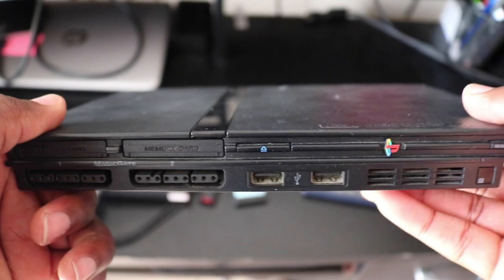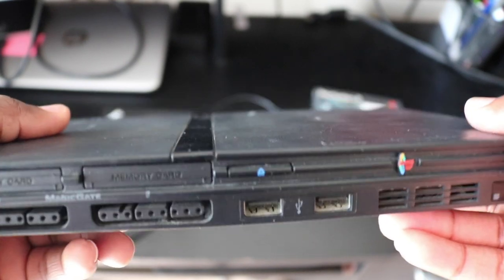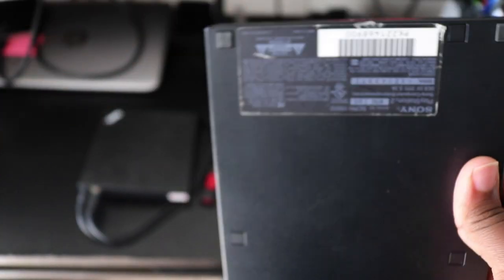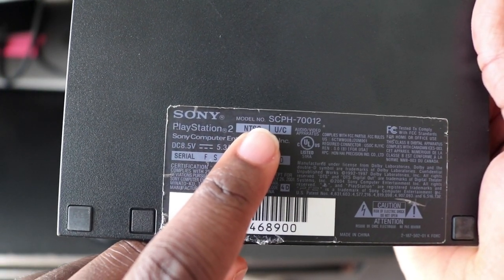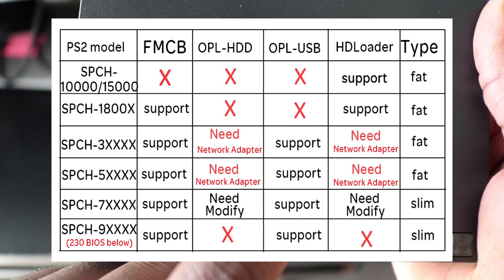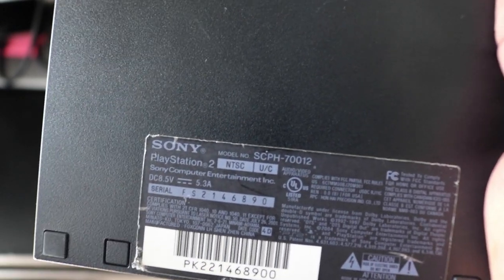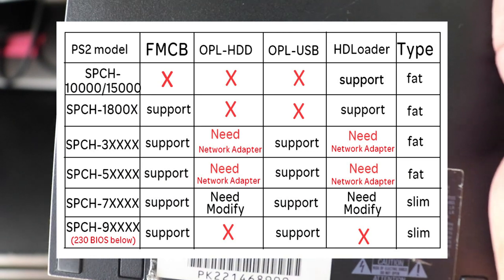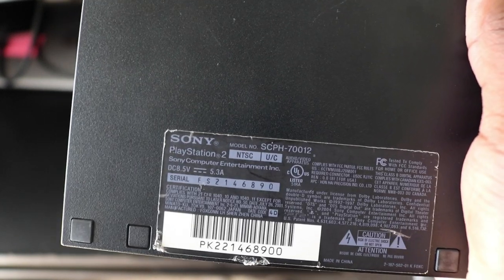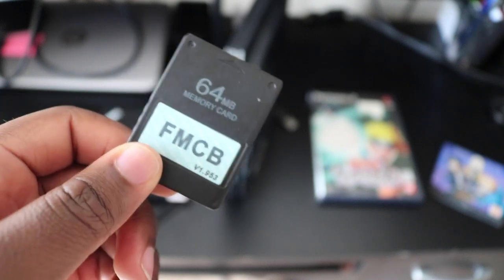We're going to be doing this on a PS2 slim. This will probably work for the fat version too, but there are some models to watch out for. On the back there's a model number you want to pay attention to. If you have a PS2 with SCPH-9000, you want to watch out — those are the newer PS2s that came out later in its life. Check your PS2's model number to make sure it will work with the FreeMCBoot software.